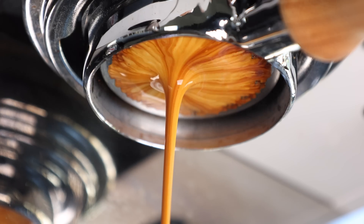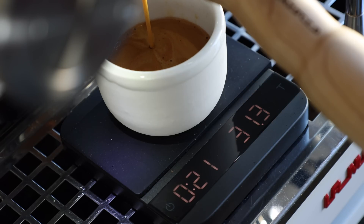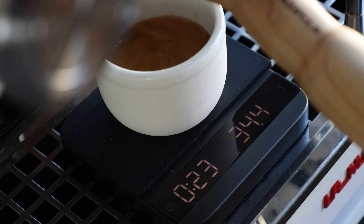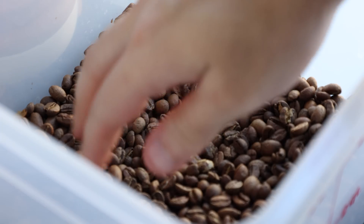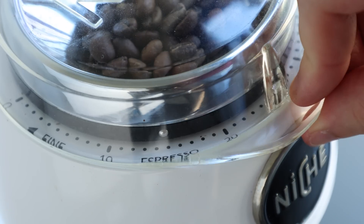Throughout all of the testing, each tool was used to pull and test at least 10 reasonably consistent shots of espresso — reasonably consistent meaning within one gram of the aimed yield of 35, using a dose of 17. The same coffee was used for all the tests, and the grind size was not altered throughout the entire experiment. Now let's get into the results.